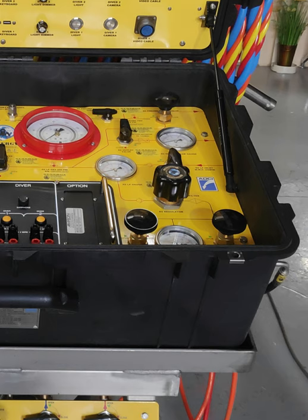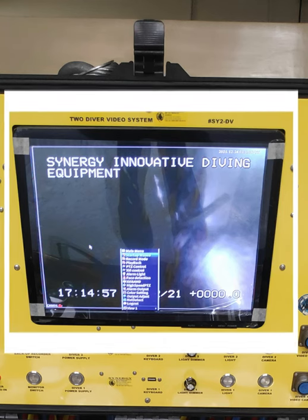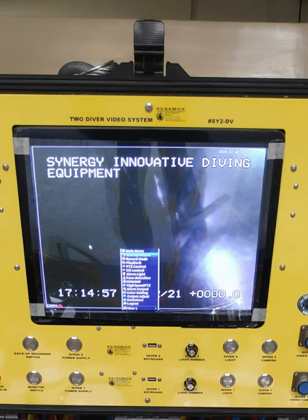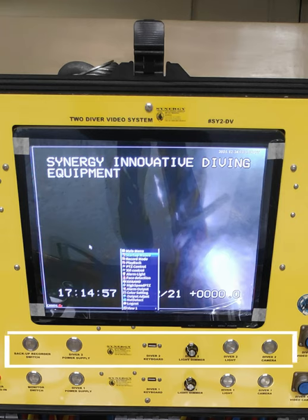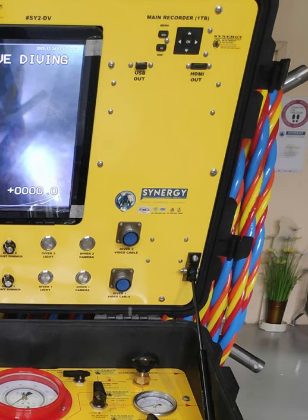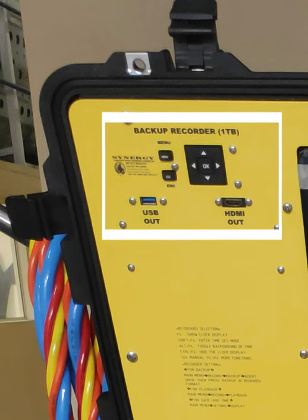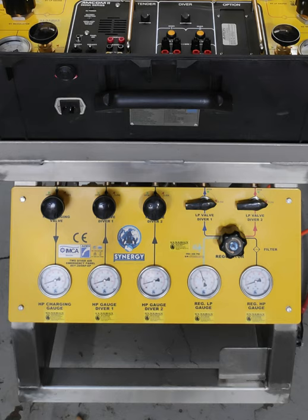In the center we have the MCOM radio. This is a total two-diver CCTV panel having a monitor, Surface Control Unit One, Surface Control Unit Two, and the two ampinoles for Diver One and Diver Two. We have two recorders — the main recorder and the backup recorder — having one TB hard disk storage space.